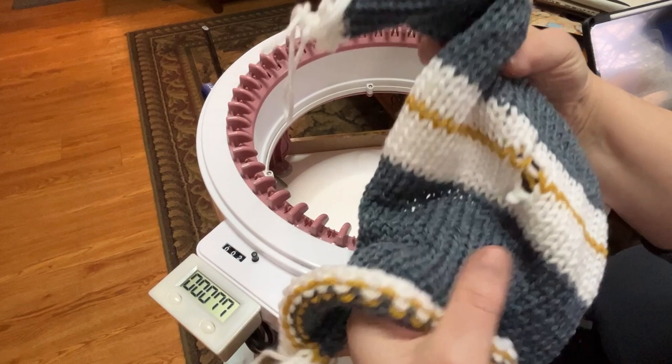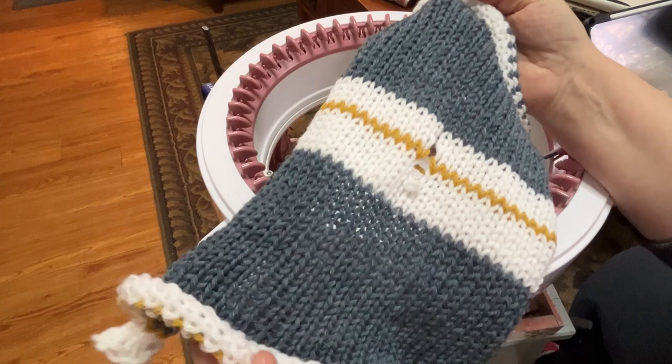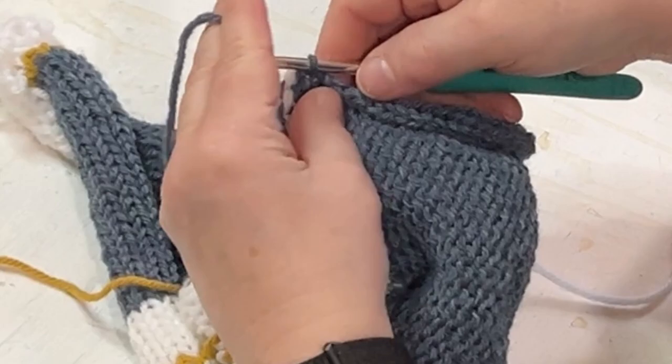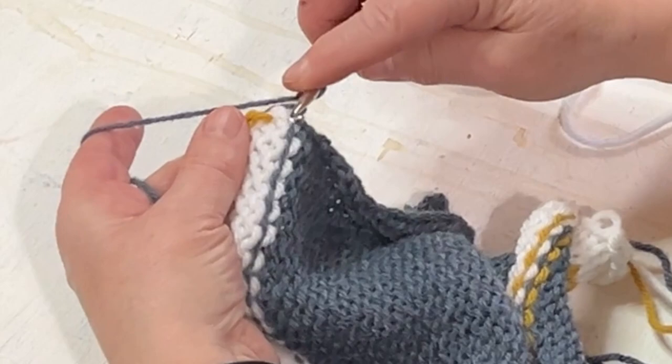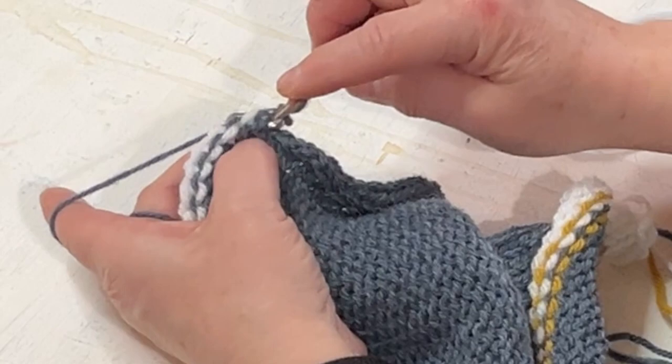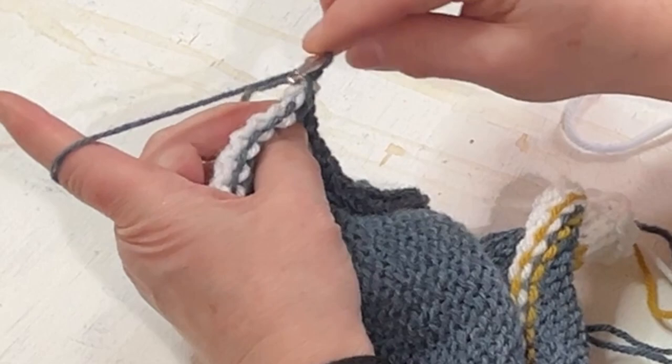I dropped a stitch in the middle of that right here — no big deal. It didn't affect the main yarn, so I'm not worried about it. I'm going to strand from that extra yarn, slip through and make a slipknot. You're going for that loop that's between your waste yarn — you don't want to be catching the loop that's in front of it. You want to make sure you're getting that loop that's between your waste yarn.